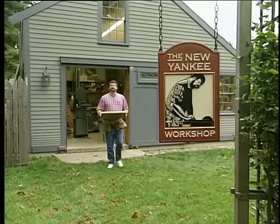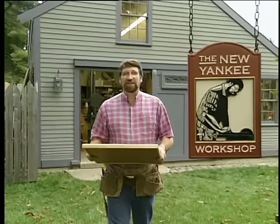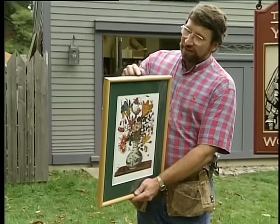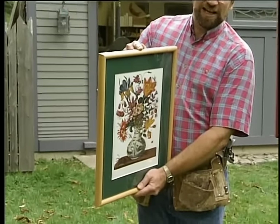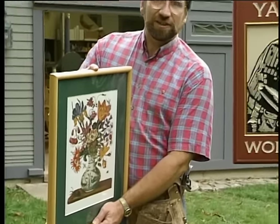Hi, I'm Norm Abram. Welcome to the New Yankee Workshop. Have you been down to your local picture framing shop lately to have your favorite photograph or print framed? It can be expensive. I made this frame from scrap pine that I had hanging around the shop. I'll show you how to make this one and several other ones next, right here on the New Yankee Workshop.